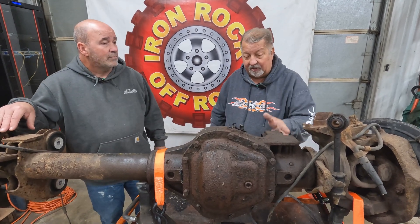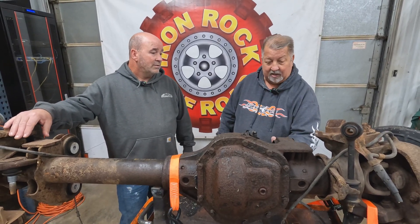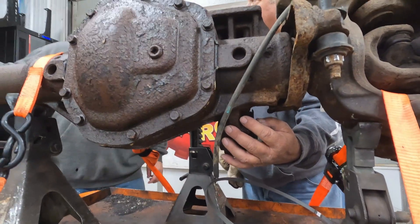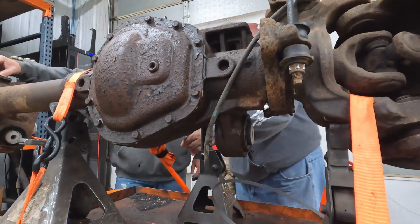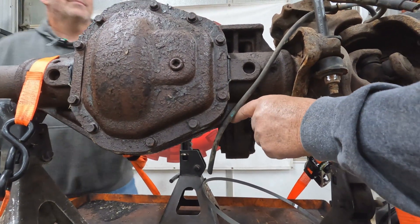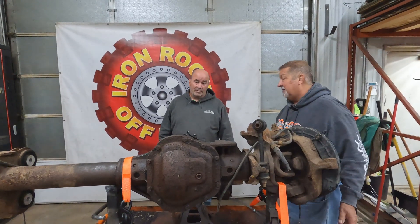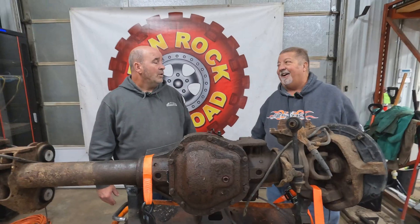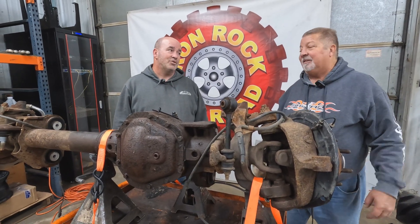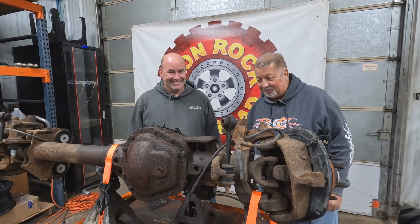I've also seen guys that make their link bars and utilize the factory mounts — they put a big plate on here and have their link bars connecting there. The part I don't like about that is you have this piece hanging down, and you lose a lot of ground clearance. I actually have mine trimmed out for ground clearance — I run a buggy. On the bottom of the casting, these axles have a 7600-pound weight rating on the front. When you think about guys with a snow plow and a big diesel engine, there's a lot of force — our buggies and jeeps just don't weigh anywhere near that.